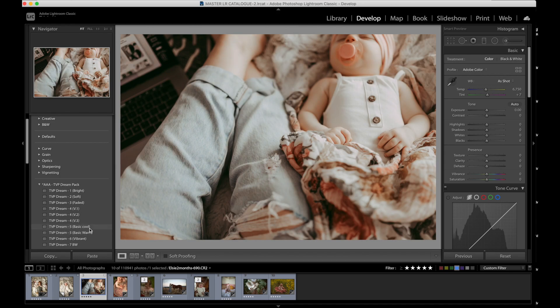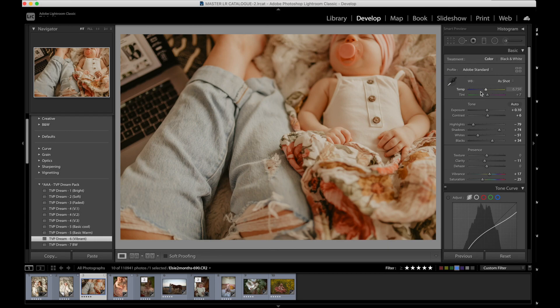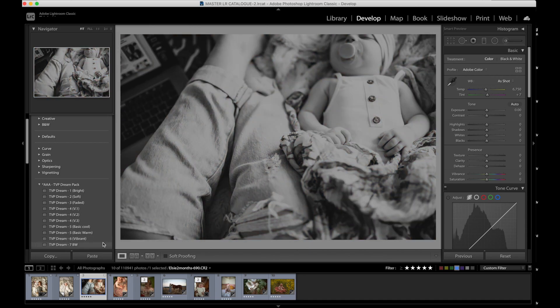Dream 5 is your basic preset — and when I say basic, I mean it will probably work on most images. It's a pretty clean preset that will function best on the majority of images you try to use it on. I have a cool version and a warm version of that. Dream 6 is a vibrant preset that's going to work great for images where you want to keep a lot of color in them. It's very, very vibrant, but you can just take the temperature and white balance down to get a more reasonable-looking image.